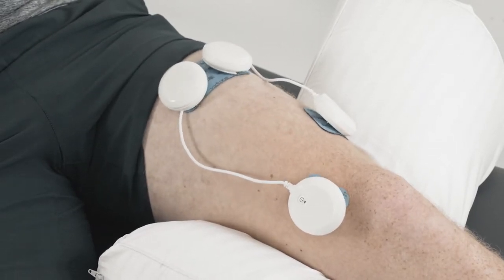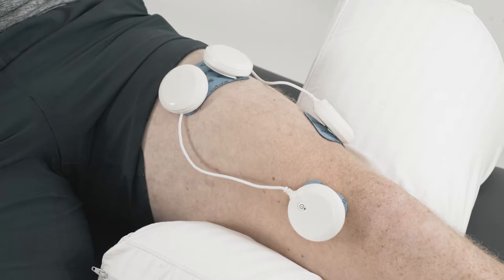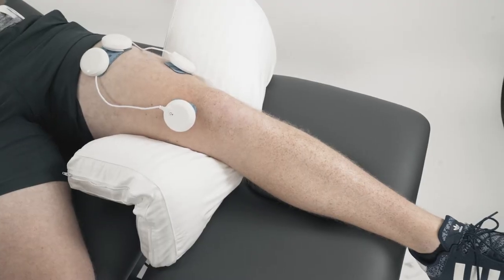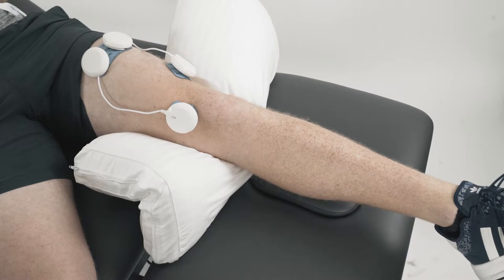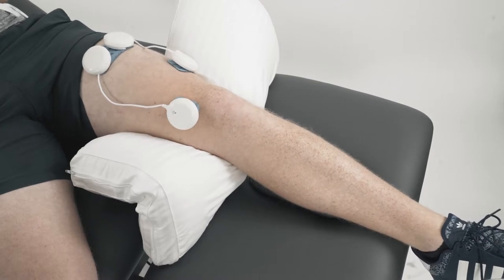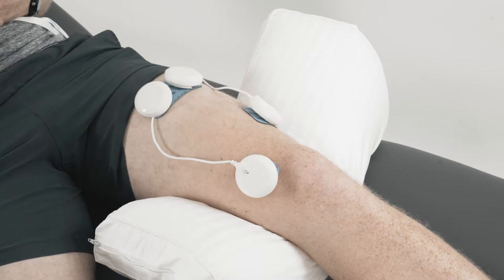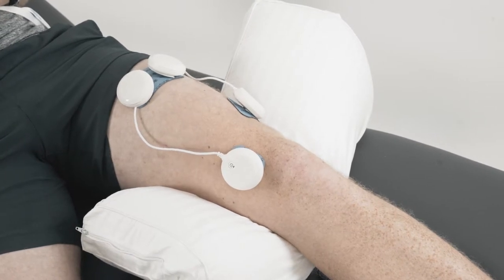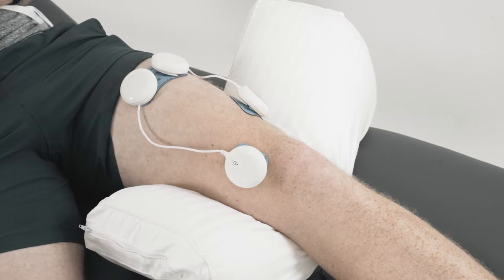With the program, we're using the disuse atrophy program. We'll get a nice contraction through VMO, which is really going to be important following any sort of operation or injury. What we ask the patient to do during the active phase of the treatment program is to voluntarily contract their quadriceps muscle and hold it for the duration of the active component. As you can see, a really nice muscle contraction throughout. Then we're going through into a relaxation phase, which will then go back to another active contraction phase, and again you see a really nice contraction through VMO and the rest of the quadriceps muscle.